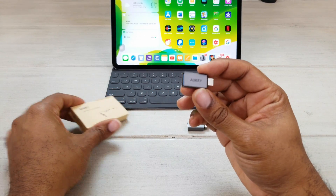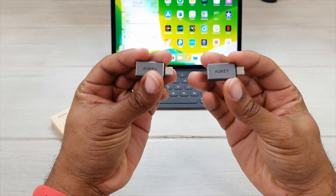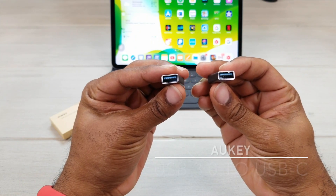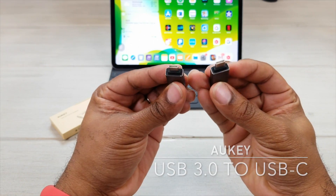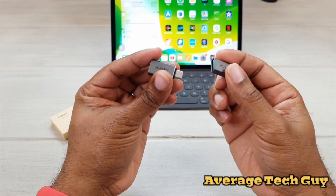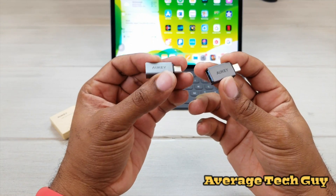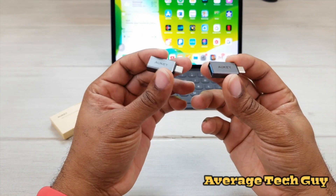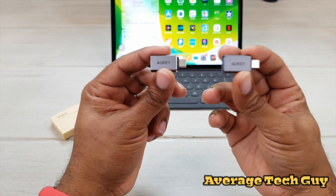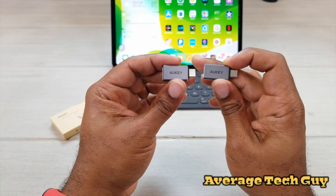So with the introduction of iPadOS, these are going to be hot on the market right now. These are USB 3.0 to USB Type-C adapters. What this is going to allow you to do is take those old peripheral devices — USB thumb drives, mouse dongles, all that stuff — and plug it directly into your iPad and use it plug and play style. No issues, no worries.